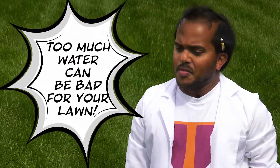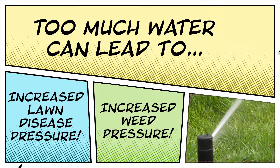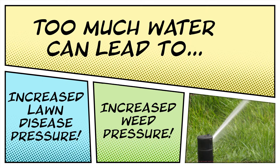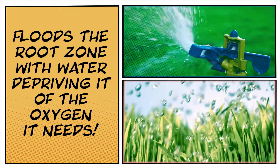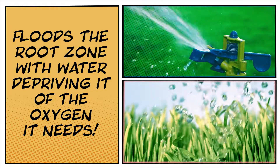In fact, too much water can actually be bad for your lawn. It can lead to increased disease pressure and increased weed pressure. Furthermore, it floods the root zone with water and deprives it of the oxygen that it needs to be dense and healthy.